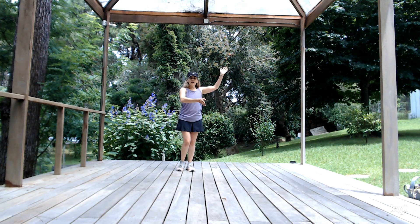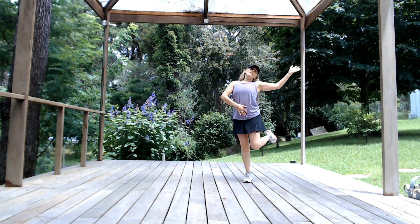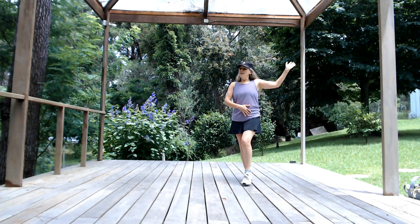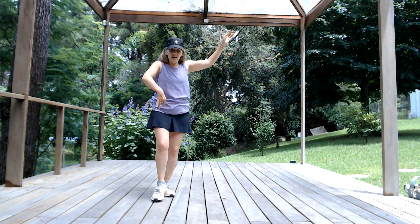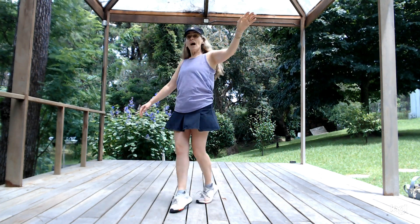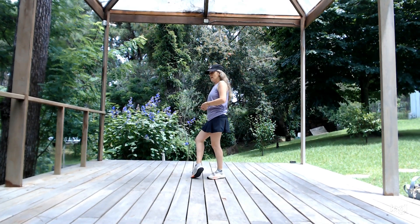Now I'm going to walk in diagonals: cross, step, cross. I lift the heel. Cross, step, cross. Lift the heel. Check the heel and come back with the nine to start this first part again.